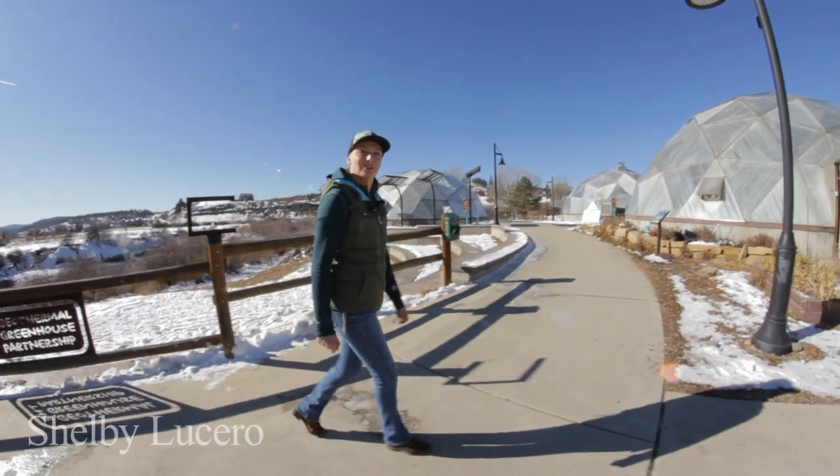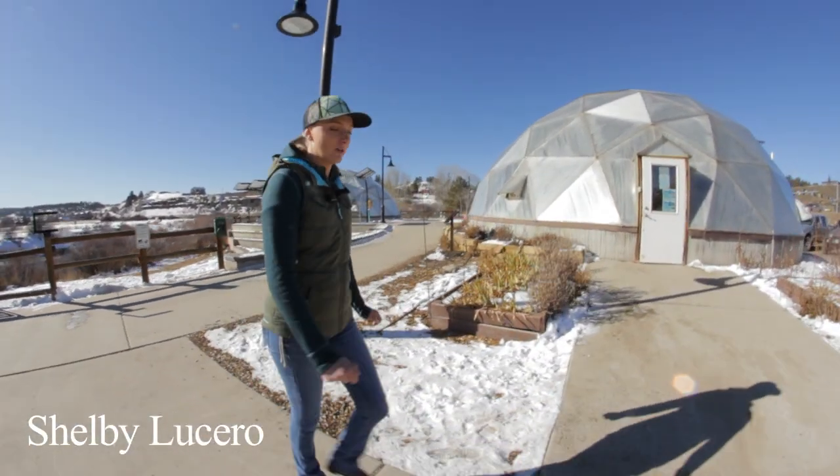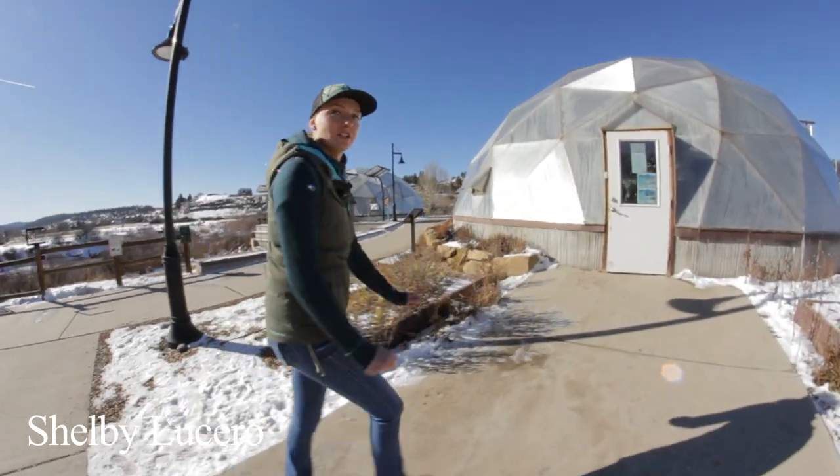Hi everyone! Today we're here at the Geothermal Greenhouse Partnership. We're going to meet up with Udgar Parsons to learn more about powering a greenhouse on geothermal energy.